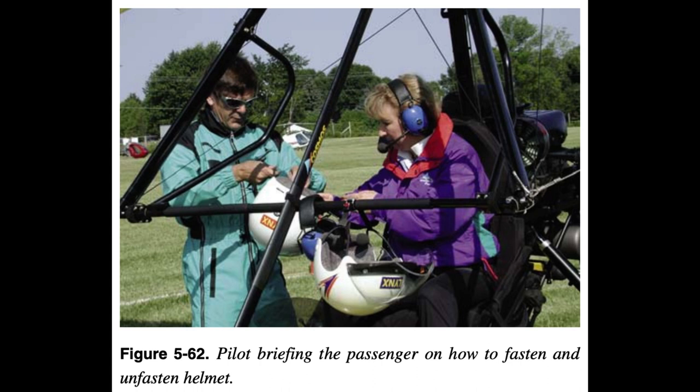7. Engine out situation and procedures for planned flight with diversions. 8. Hand signals in case electrical loads must be shut off or internal aircraft communications are not functioning. 9. Water landings with engine out situation, if planned flight over water. 10. Ensure nothing can fall out of pockets while in flight. This is especially important since the propeller is in back.